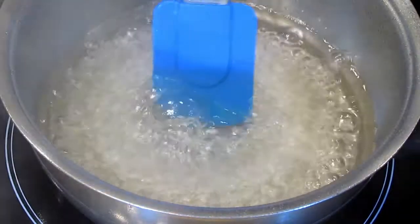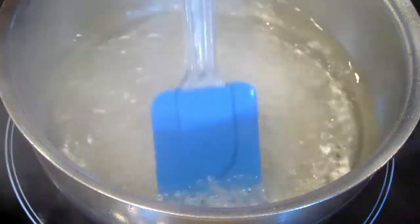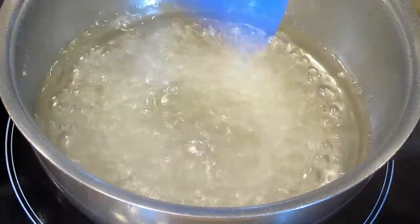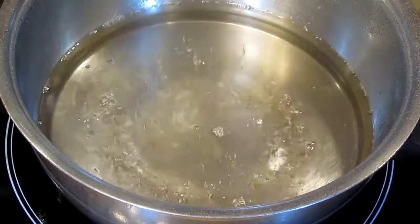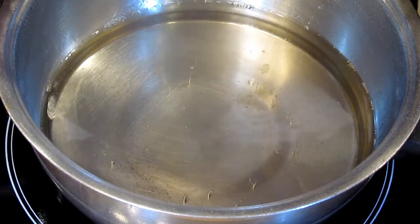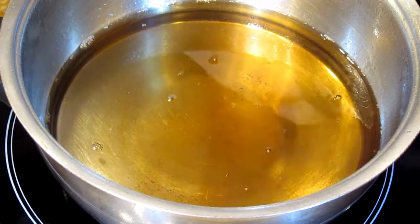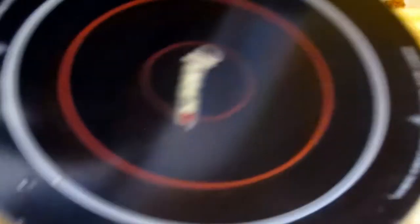Our syrup has been boiling for a minute or two and it's a little thicker than it was. You don't want it too thick — this is supposed to be a refreshing layer on the dessert. Two or three minutes max, I would say. We're now going to turn it off and add a teaspoon of vanilla extract — a little extra, we always add extra vanilla.